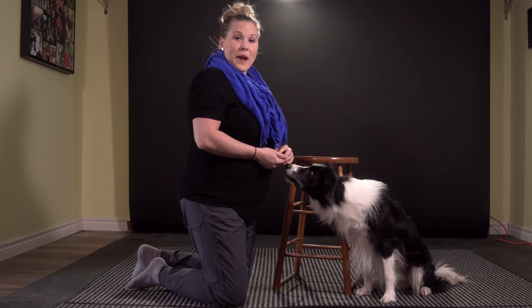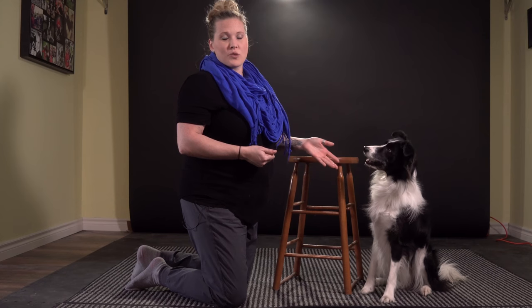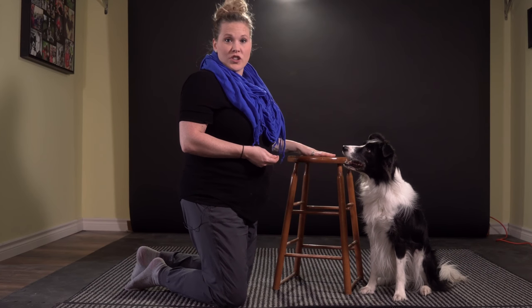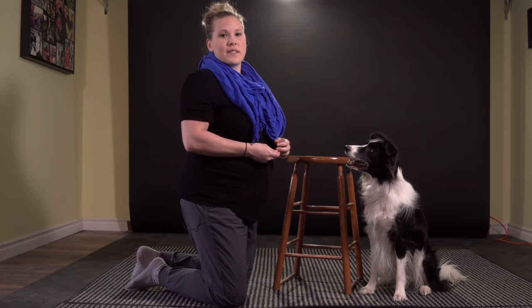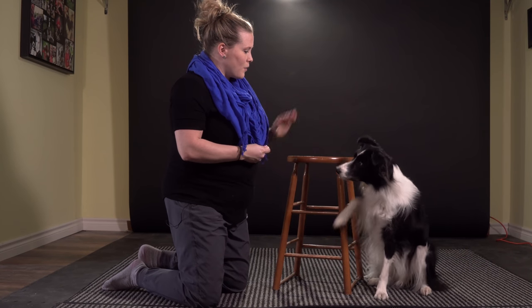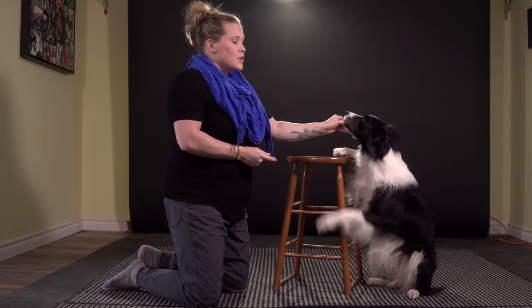Once your dog knows how to wave, the next step is to see if you can get them to wave and accidentally hit something. Slam is going to do this really easily because he's already had some training before, but I'm going to use the same process as if he didn't know what he was doing. So, once his paw comes in the air and he touches this stool, I'm going to say yes and then reward him. He's very easily touching the stool with his paws.